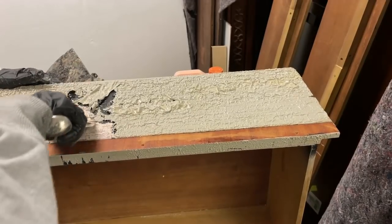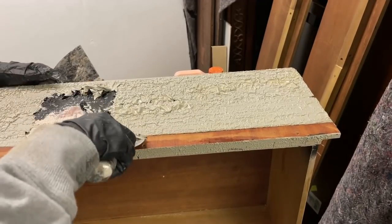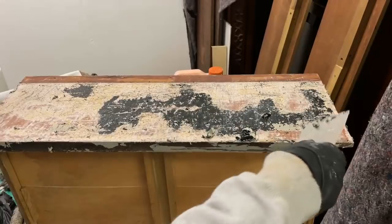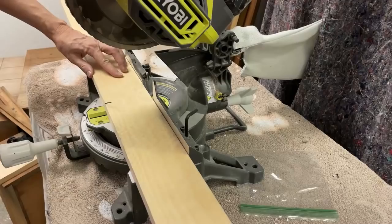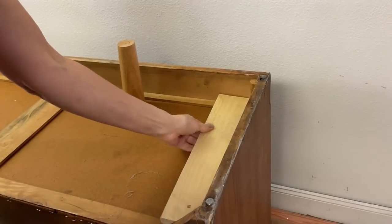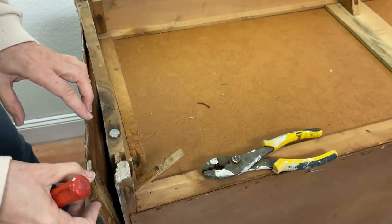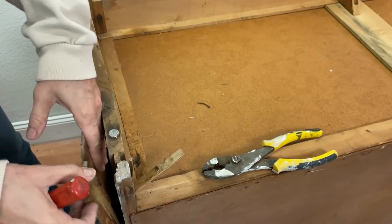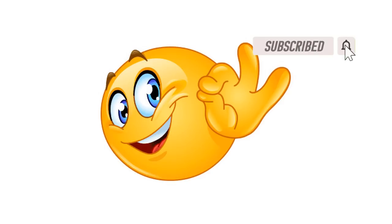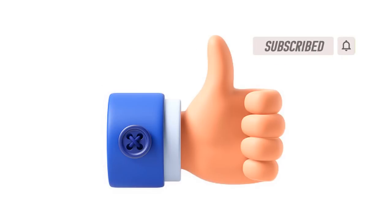Are you getting exhausted yet watching all that I went through to restore this dresser? It took me eight days in total, full time, and you've only seen about half the video so far. I still have more challenges to show you. If you feel that you've gotten some good information from this video, I would appreciate it if you'd give it a thumbs up — that helps my channel a lot. If you become a subscriber and click the notification bell, you'll be notified when I post my weekly videos.